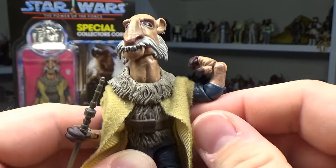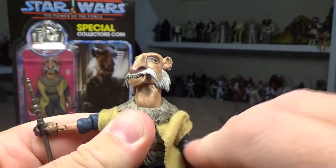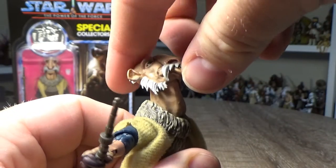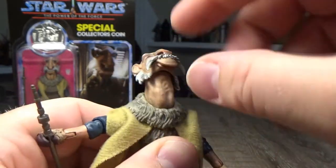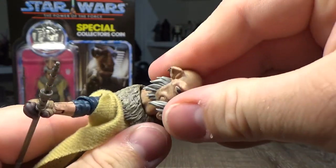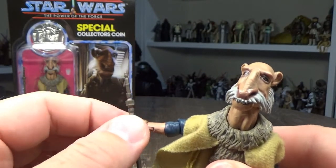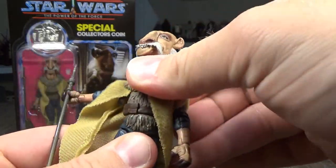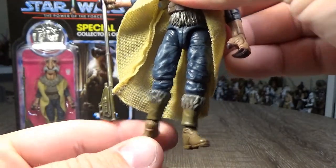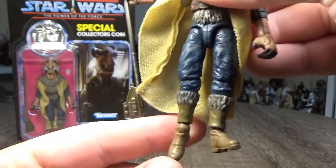And lots of articulation as well. Speaking of articulation, he has a ball and socket joint in the head so you can get that head up really high, and he has a joint in the neck there too so you can really get some good movement — he can look right up and almost as far down as well. Ball hinge in the shoulders, ball hinge in the elbows, ball hinge in the wrists, swivel at the wrists, torso joint, ball hinge at the hips, swivel in the thighs, hinge at the knees, hinge at the ankles, and a hinge on the feet as well — so a swivel at the ankles and then a hinge at the feet.